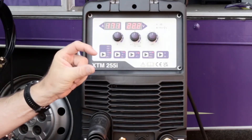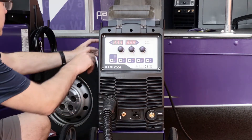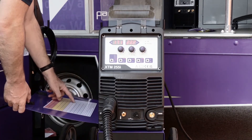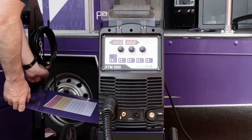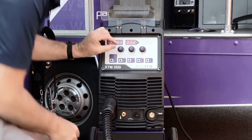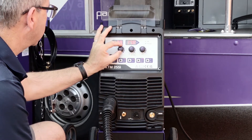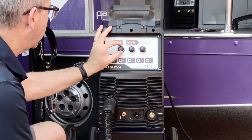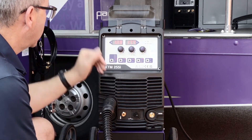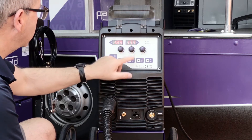Next, the question is what thickness are we going to weld. I'm going to assume we're welding 3 millimetres. There's a nice little table on the inside of the door — I look up 1mm wire, 3mm thick, and it says I need 110 amps on the amperage setting. So all I need to do is dial that down to 110 — it doesn't need to be that precise — there we go, 110. That presets everything else in terms of the parameters.